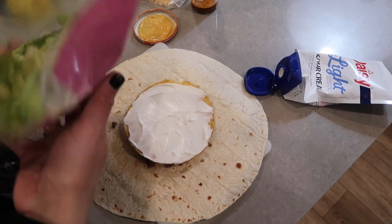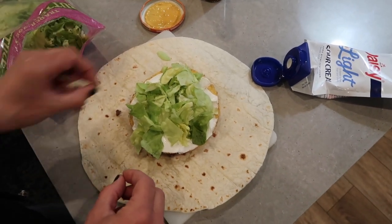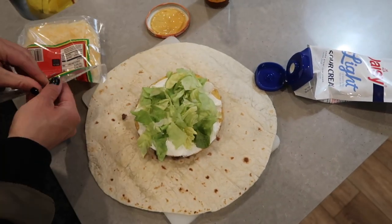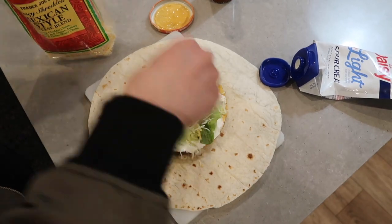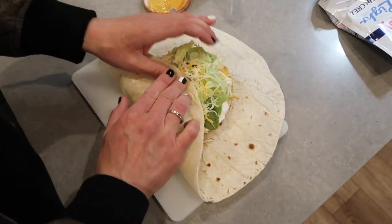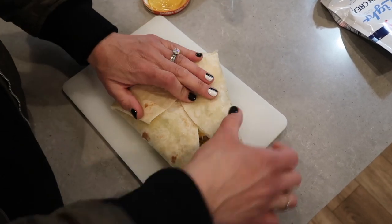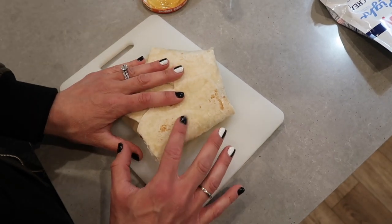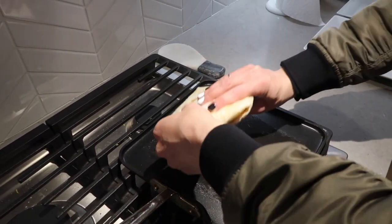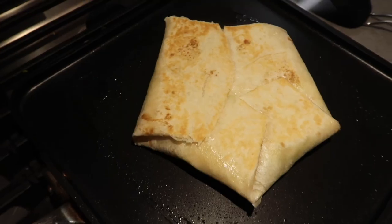Now take your lettuce and place it on top, keeping everything in that little circle. If you want to add tomatoes you absolutely could, but we skip those. Add your shredded cheese of choice with a nice sprinkle. Now comes the main part — the folding. Fold one section at a time and you'll start to see that crunch wrap supreme come together. Then get a hot greased skillet going and place the crunch wrap face-down to seal the opening. Flip it to get a nice seal on all sides.